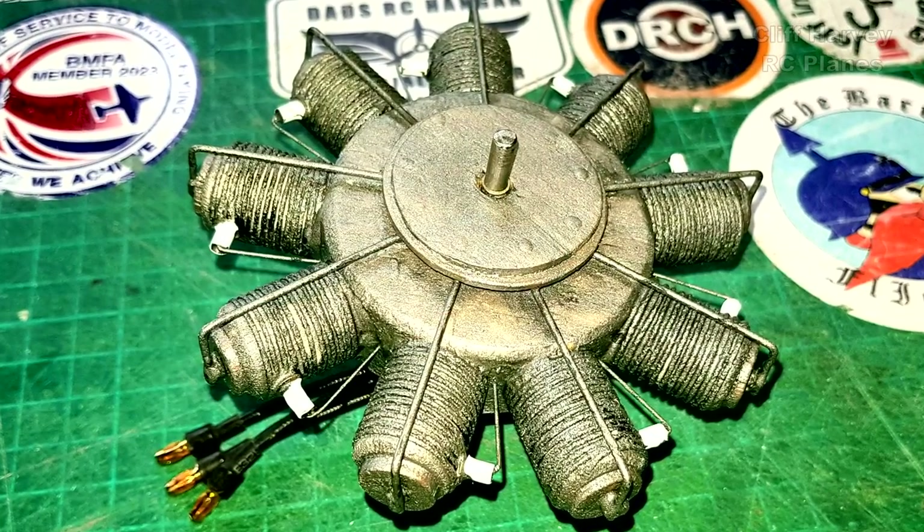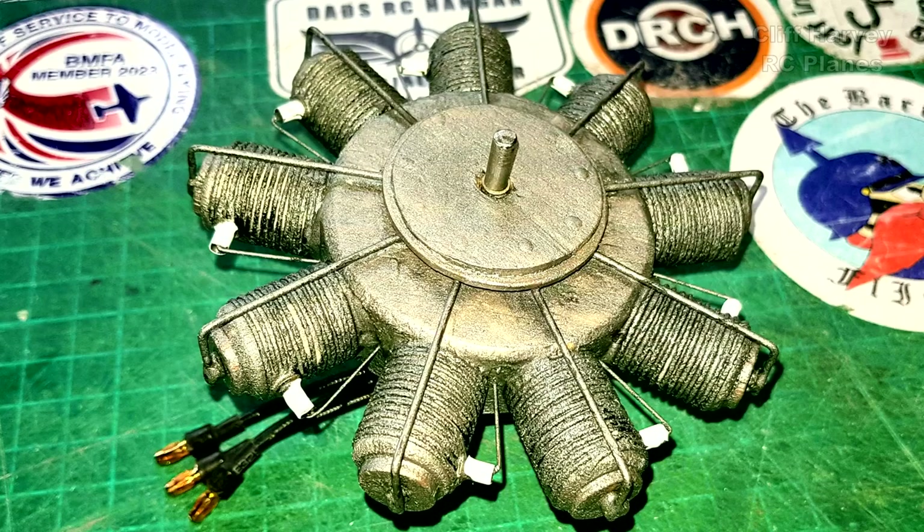I'm going to build a Gnome Monosoupape 9-cylinder engine for my new project. I could go to Thingiverse and get somebody with a 3D printer to print me one, but there's no fun in that. I've got plenty of scrap items in the scrap box, so I'm going to make one out of scrap balsa, a little bit of piano wire, and cotton. Join me and let's get on with this project - it should be great fun, and might inspire you to have a go at your own.